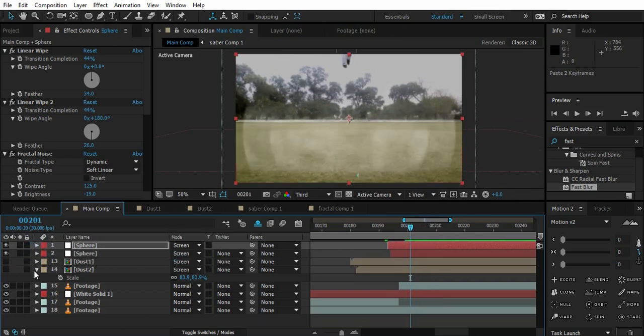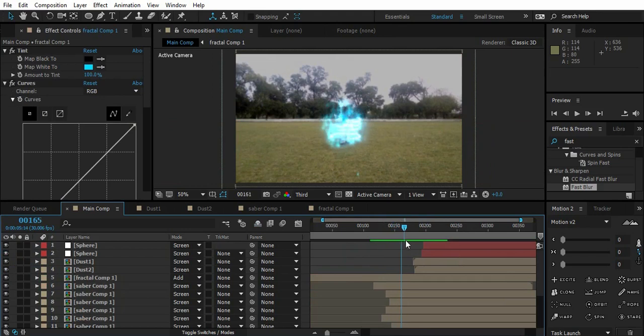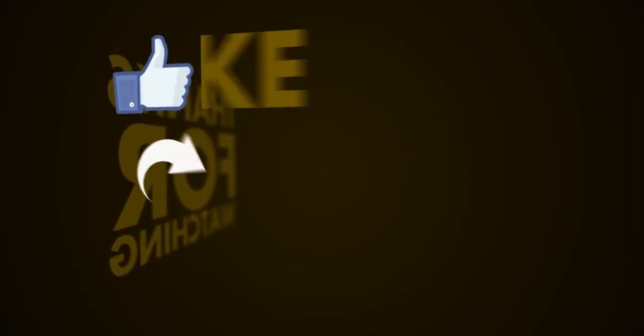Now turn on the dust effect and see what we get. You can also add lens flares to make it more exciting. If you pay more attention to detail you can get better results — I did this roughly for the sake of the tutorial. I hope you guys like this tutorial, drop a like on the video, subscribe to my channel, and I'll try my best to bring more awesome videos. Thanks for watching — that was all for today, see you next time.